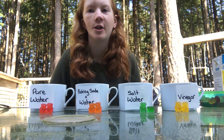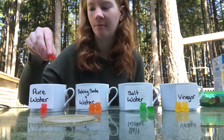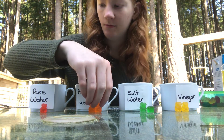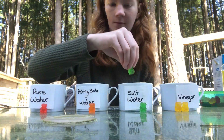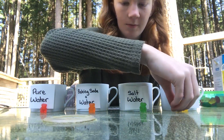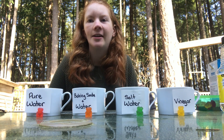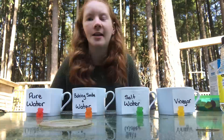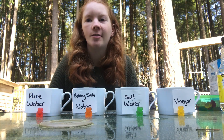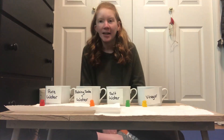Now that all four of our solutions are made, we are going to put one gummy bear into each solution. Now that each of the cups has a gummy bear in it, we are going to put them aside for 24 to 48 hours and see if the gummy bear shrinks, grows, or remains the same size.